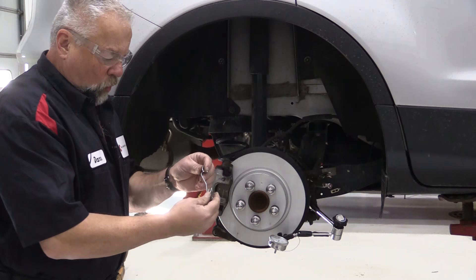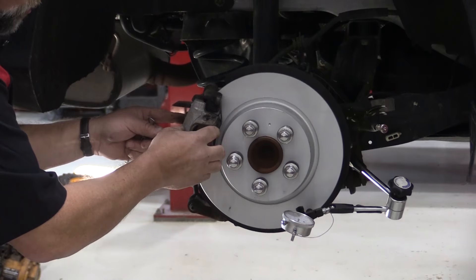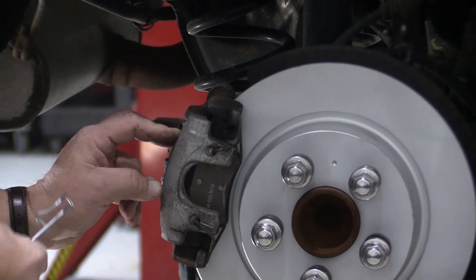Another thing I wanted to show you in this Ford Escape were these clips — removing them and installing them. They can be kind of a pain. This is called considered hardware, and basically I put the old one back on to show you how we're going to remove it. All it does is create some spring pressure to hold that caliper and pull it down so the caliper doesn't bounce around. It does have the bushings that go through here that actually hold it to the bracket, but you don't want this caliper to move, so Ford designed this spring.